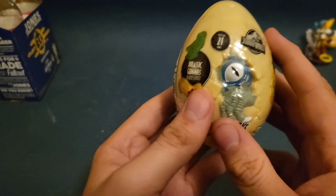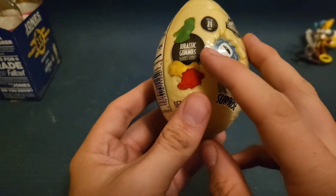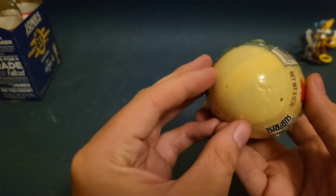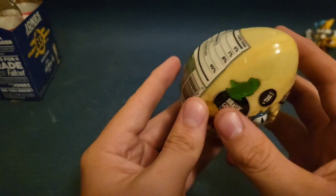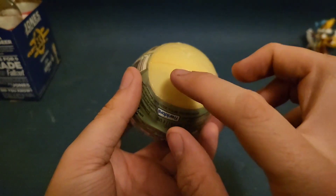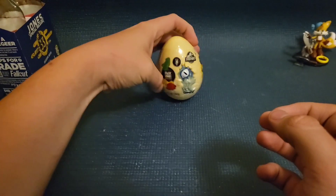Hey everyone, today we're going to be reviewing the Jurassic World Jurassic Gummy Surprise Egg. Now, this is a bit different than the Captive Surprise Eggs. As you can see on the bottom, there's no flat surface for it to stand up on.